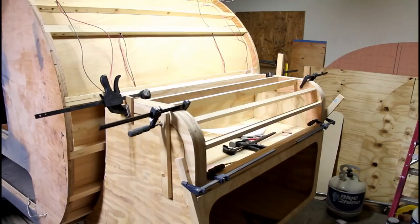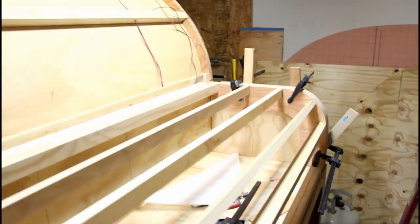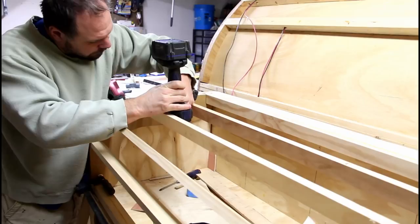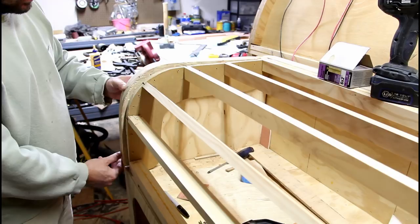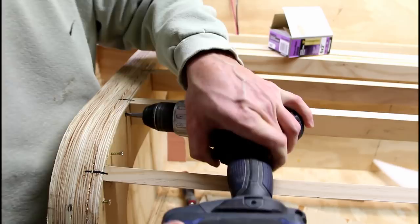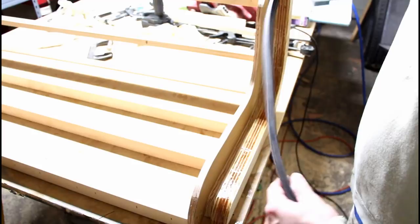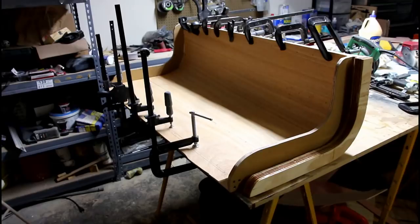We have everything clamped in place and now I am going to drill my holes for where my screws are going to go. I've put glue on this external piece and now it's ready to be installed to the lid, and I'll just screw it up now. I've got this external piece mounted to my hatch, and this is how the seal will lay in there. I have the interior side clamped up. I'll let that sit up for 24 hours and then tomorrow I will start with the exterior side.